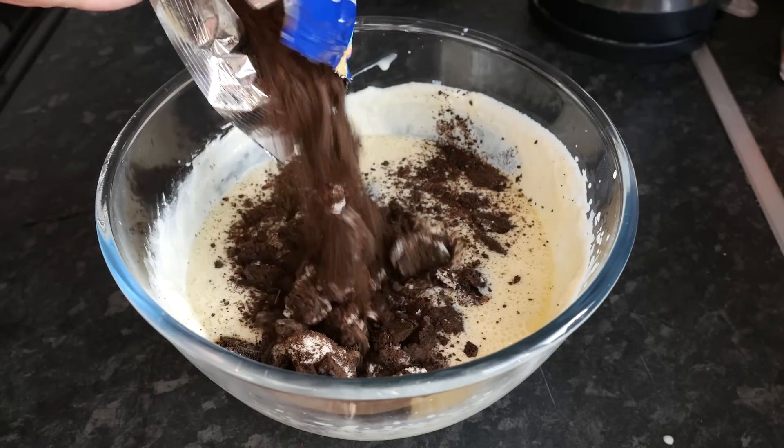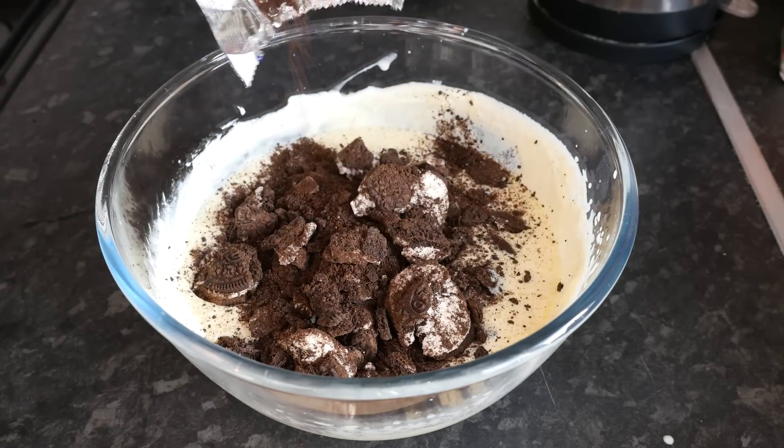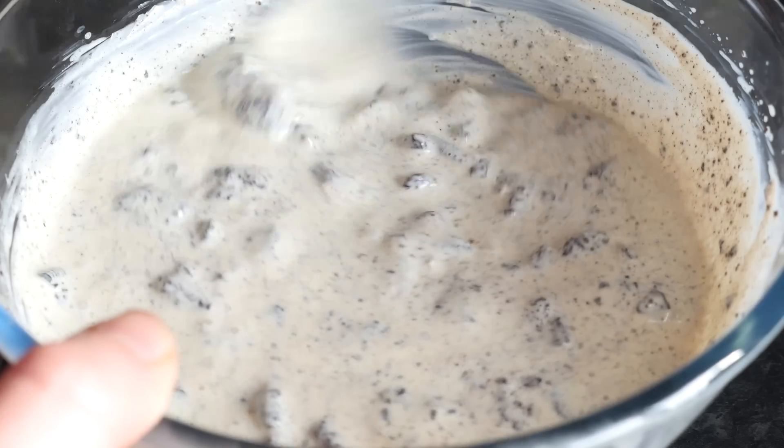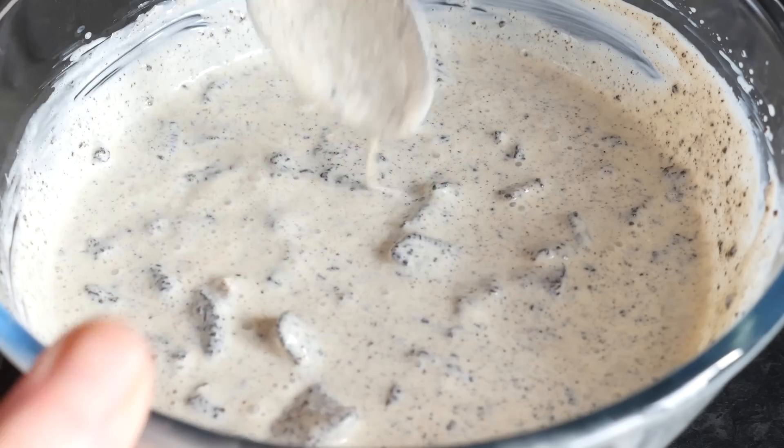The last thing to add to the mixture is a pack of Oreos that have just been bashed up roughly — big bits and little bits. Get it in the bowl and mix through until combined. It is looking absolutely amazing, proper cookies and cream style. Just put it to one side.